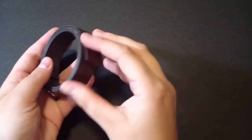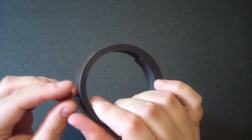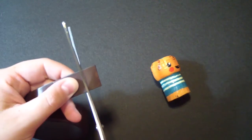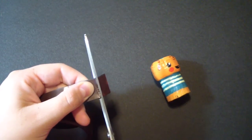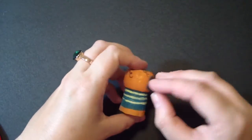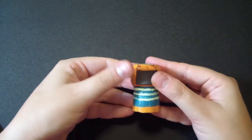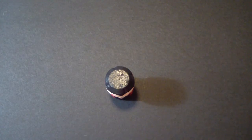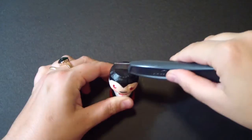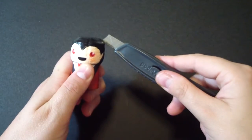If you want to, you can also turn your cork monsters into magnets — for example, magnets for the fridge. You just take a magnet or a magnet tape and place your magnets on the back of your monster like so, and that's it! Or if you want to, you can take a cutter and cut the upper part of your cork in the middle, and you can place some cards or pictures on it and make it a picture holder.